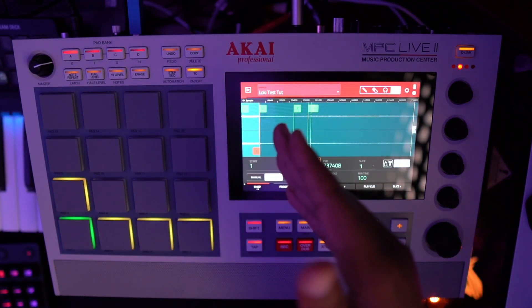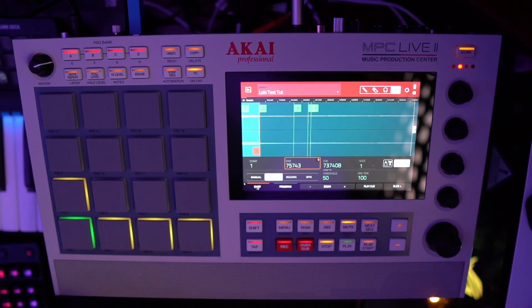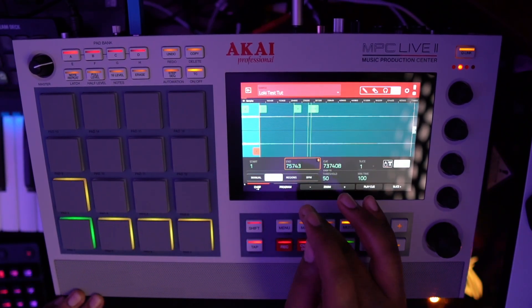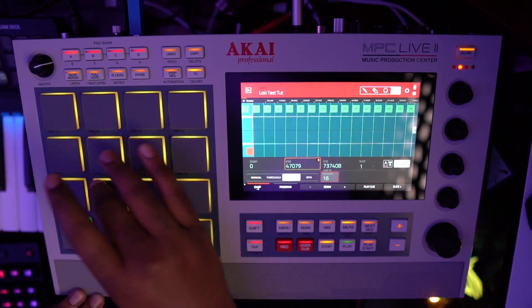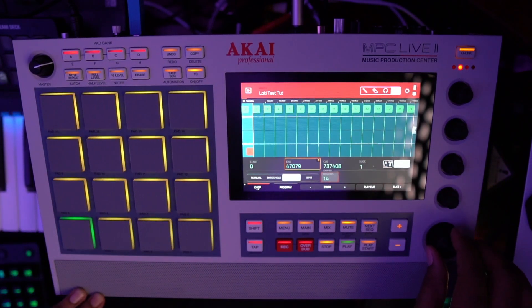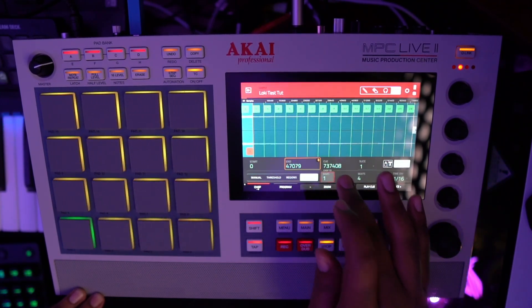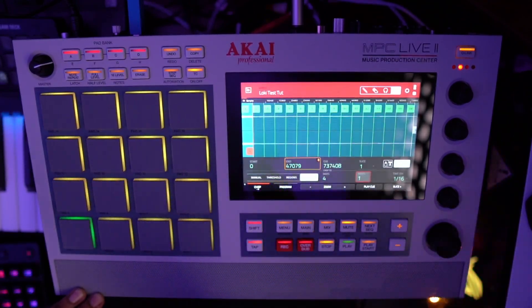You also have the option to do Threshold. That uses the transients — the peaks of all the sounds — to choose sample points automatically. I'd only use that for a drum loop where I just want individual hits for percussion, because it's not really going to be easy to stay on beat otherwise. Regions chops it into even sections — you can do 16 and it'll automatically split over all 16 pads evenly. You can also go to BPM, which chops it to how many bars and beats you want.